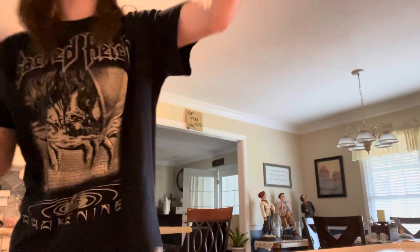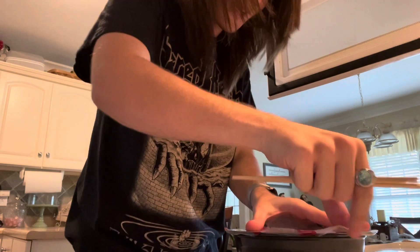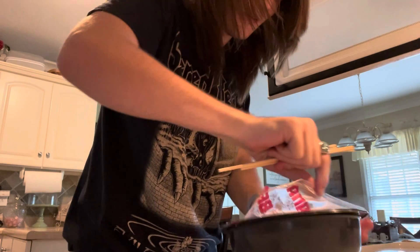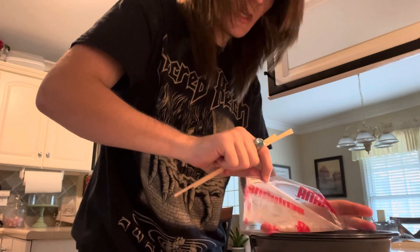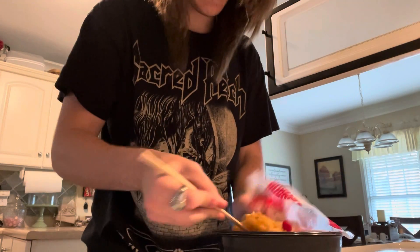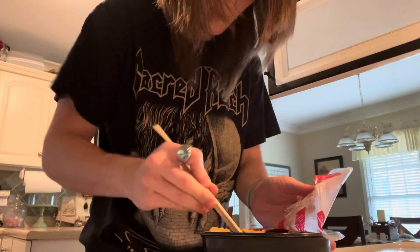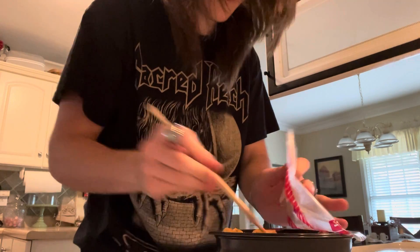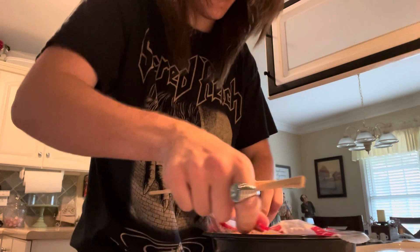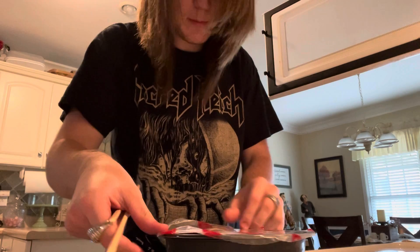Okay, I need to peel it back and stir it, then probably put it back in. How am I supposed to pull this back now that it's been ripped all weird? It actually looks pretty good. Okay, well it's all hard — the meat is still frozen.